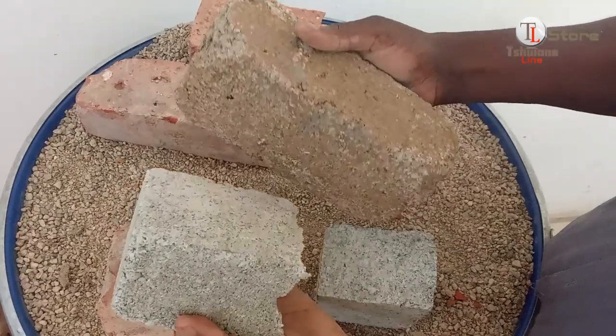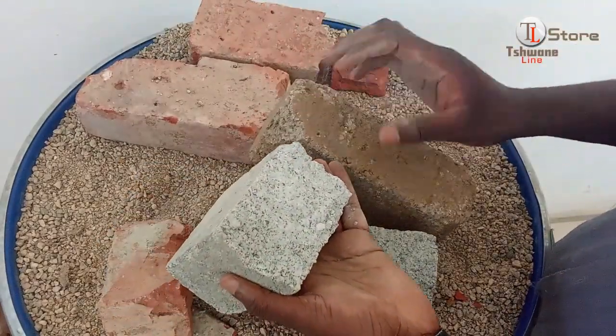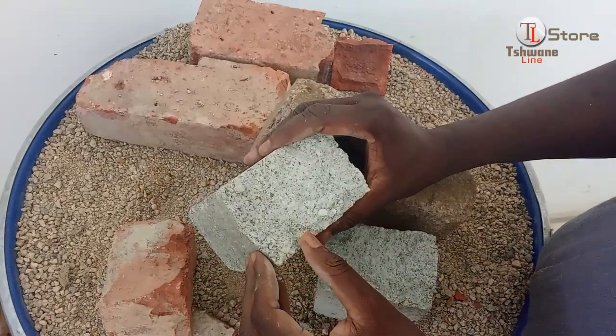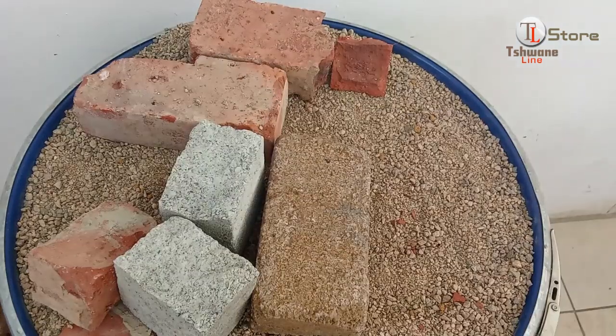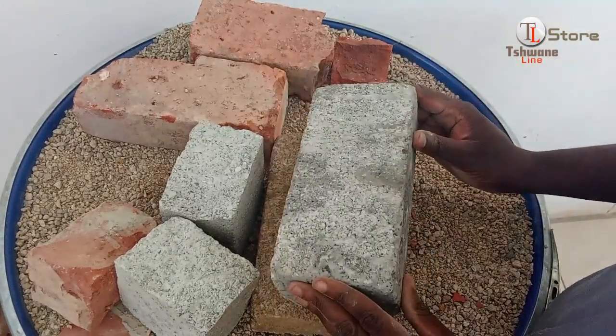Surprisingly, the older cement brick does not break. This suggests that despite its appearance, the quality of its mix and curing process was superior. What do you think about this result? Share your thoughts below. Now we move to the fourth test, where the older cement brick faces a new challenger cement brick.